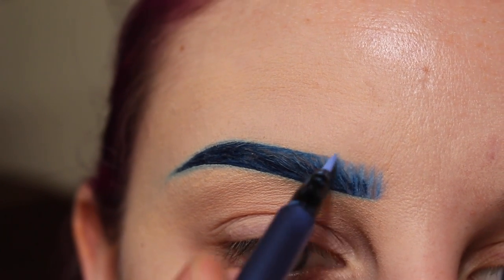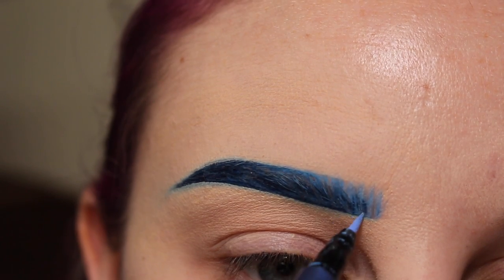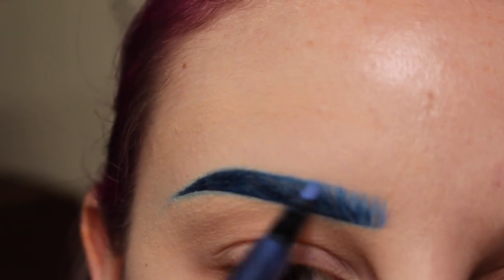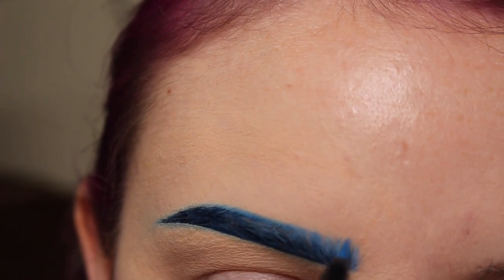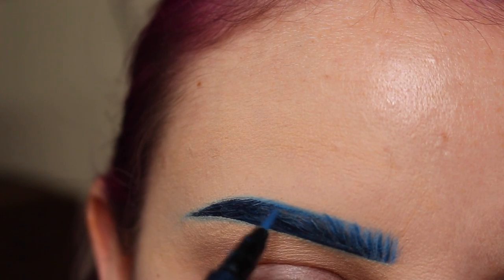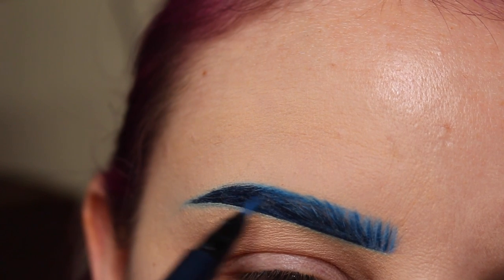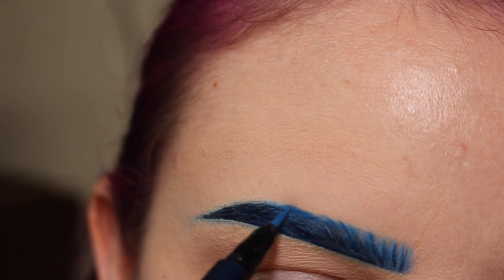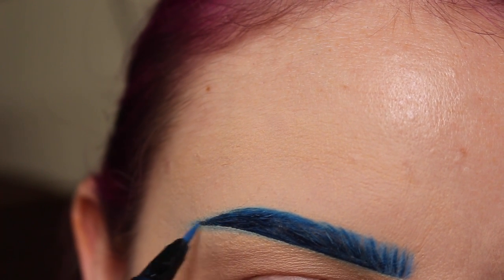And I just picked up the Nietzsche liner again and I'm going over the front half of the brow. Then with Nerdrum, I'm drawing in some hair-like strokes. And then I'm going over where the arch is on the top and I'm just extending it a little — I felt like it was too thin in a weird shape.